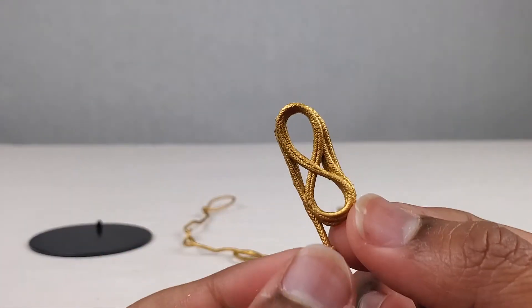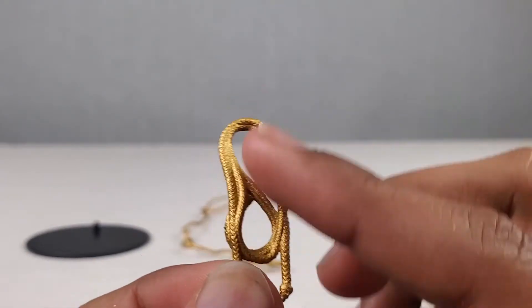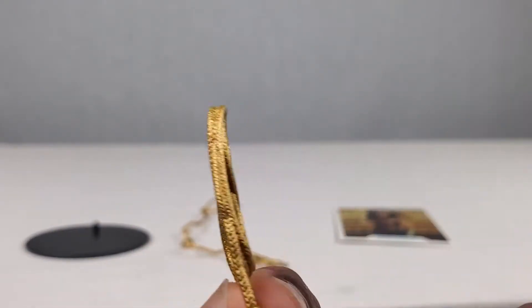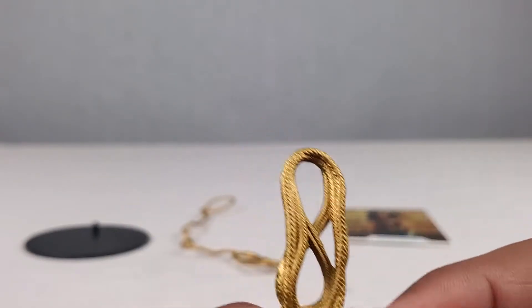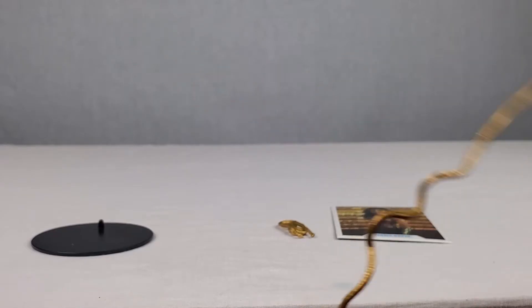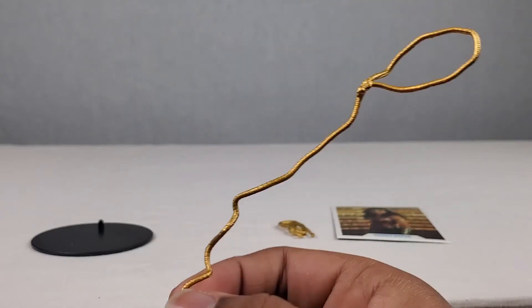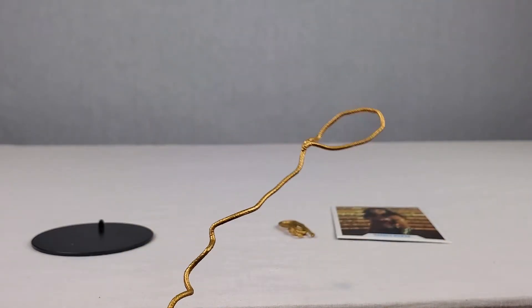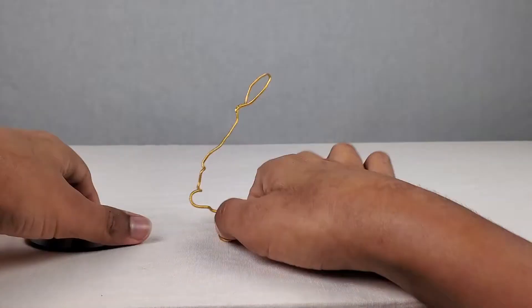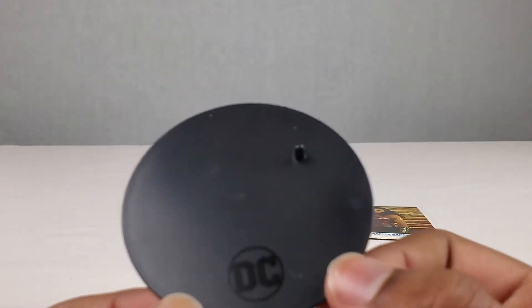Next up we got absolutely awesome lassos. This is actually pretty good — the texture is really nice, it feels like a real rope. And we got a different type of rope right here, the lasso of truth. The texture is nice and the way it is, it's just good. And then we got a standard DC Multiverse McFarlane Toys stand as well. That's it for all the items that came with this figure.